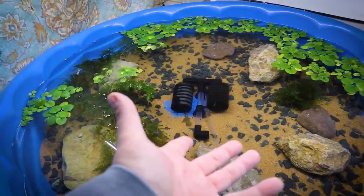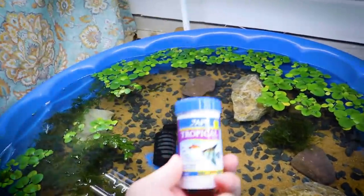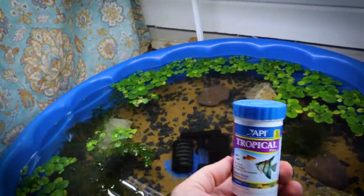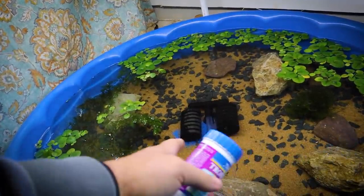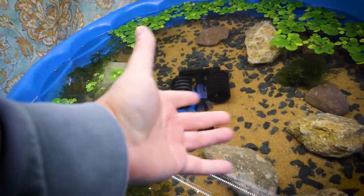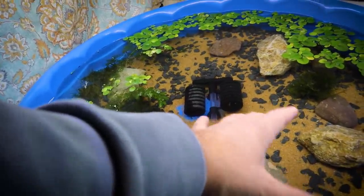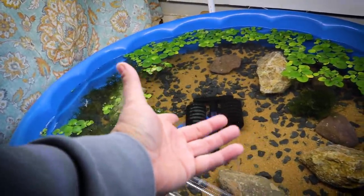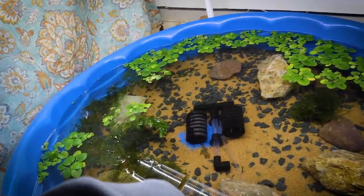Real quick before we move on, let's drop some food in here for these guys. What we're going to be feeding today is just some API tropical fish flakes — shrimp love these as well as all my fish, and it's an easy thing to drop in here. Shrimp are scavengers, so they will start picking through the substrate and picking out all of this fish flake. The diet for these shrimp will not consist just of fish flake — we're actually going to be serving them fresh vegetables and other things that shrimp like to eat.